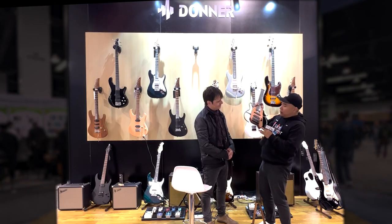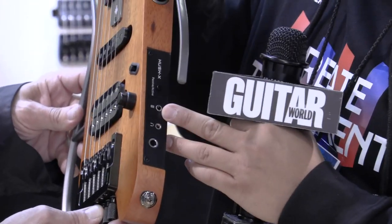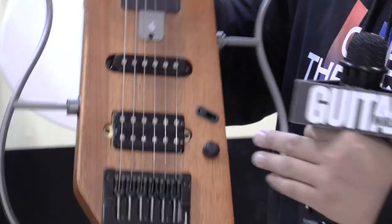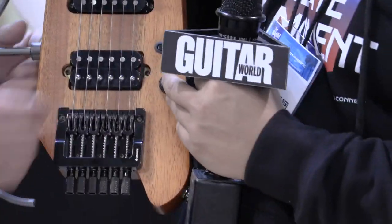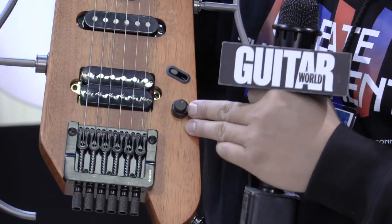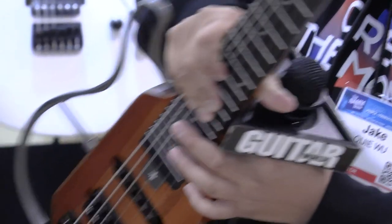We put the preamp underneath here, with a regular output, headphone output, and aux in so you can play along with your songs. The knobs are a two-in-one concentric design — yes, concentric — with tone and volume control. The three-way pickup selector is a flat control, keeping everything as sleek as possible.